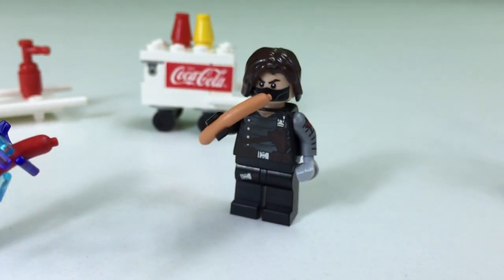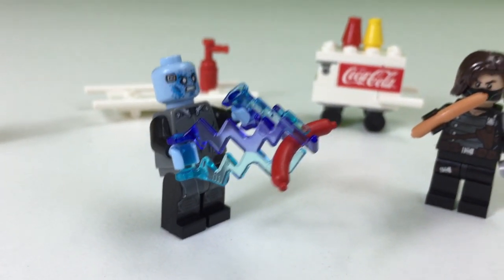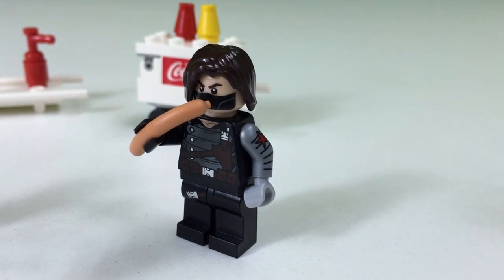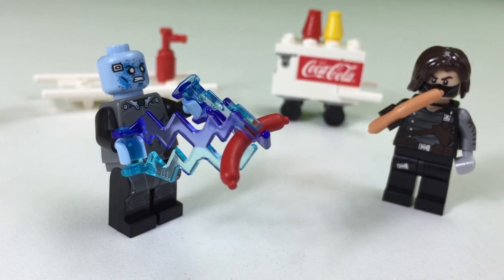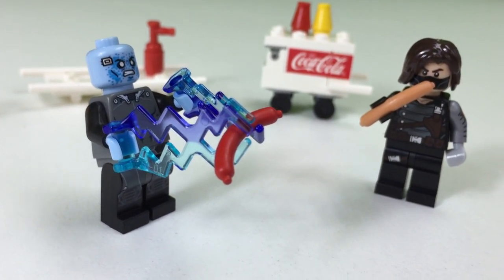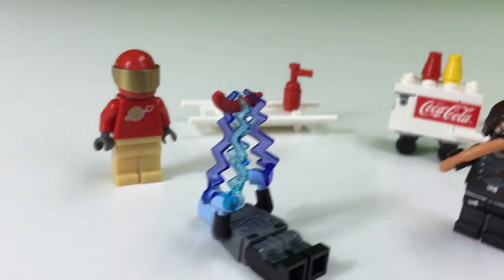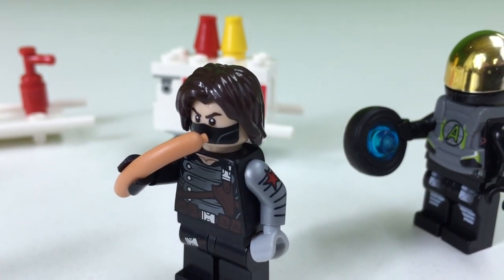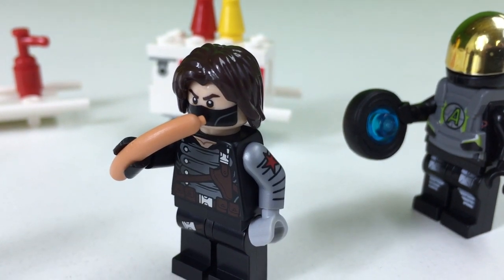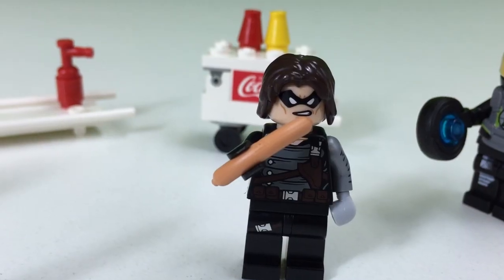Okay, both of our contestants have been able to pick up their hot dogs, but we've run into a problem. Winter Soldier — can I get the hot dog into his mouth? And what seems to be Electro's problem? He can't put it towards his mouth. Yeah, he can pick it up but he can't get it to his mouth. What will they do? It seems like Electro has come up with a plan — he's going to attempt to drop the hot dog in his mouth, and Winter Soldier is still thinking. It looks like Electro is getting ready to drop the hot dog. What's this?